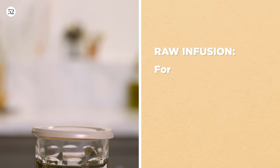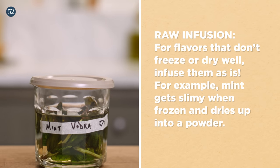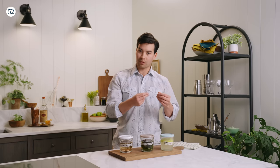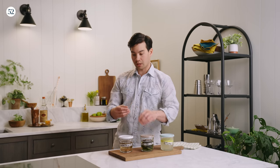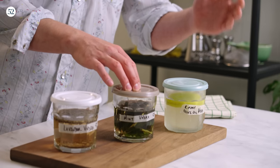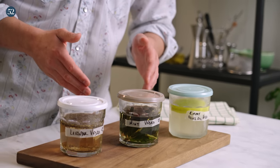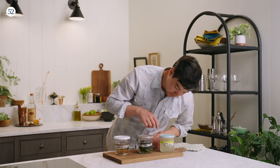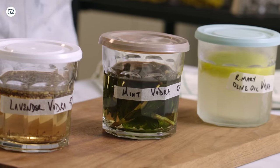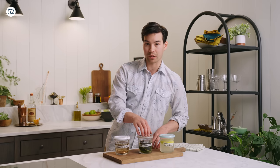In the middle here, we have what we're calling a raw infusion. This is full of mint right now. Mint, when we freeze it, tends to get a little mealy, a little slimy. Mint, when we dehydrate it, is just going to turn into powder and then we'll never be able to get it out of the bottom. So, for items that either don't freeze well or dry into a powder, I like to keep it just as is. This mint has been sitting in the vodka for about 18 hours now, so it is ready to be strained. You can see the mint is beginning to turn color, so a lot of that color is actually going into the vodka at this point. This is ready to be strained and used.